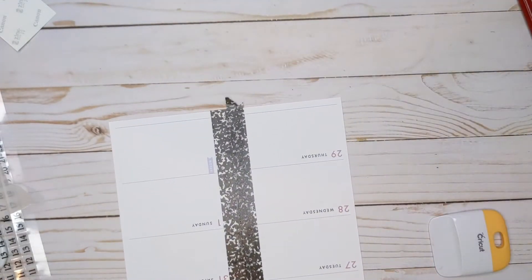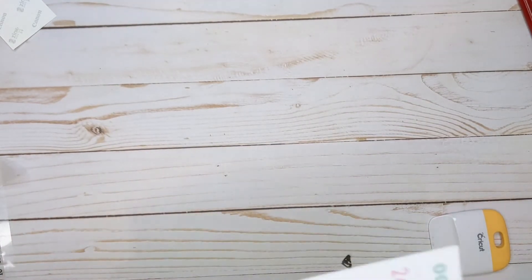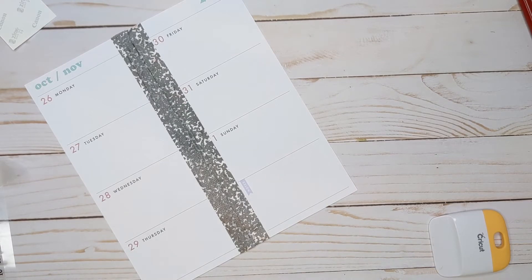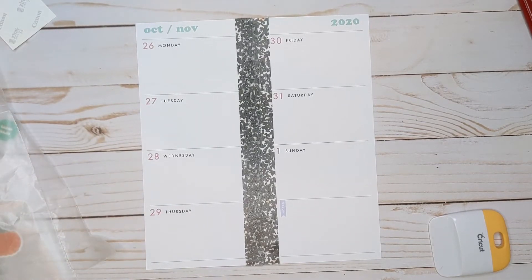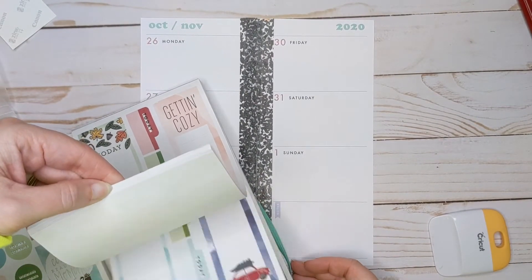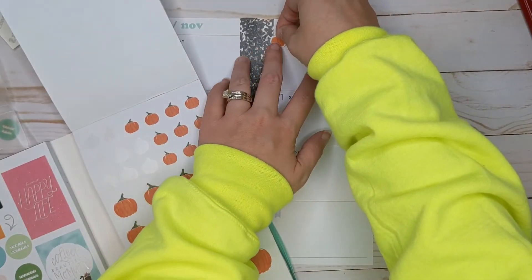All right, I'm just gonna trim this a bit. All right, so I was thinking of doing like a little Halloween-y type theme here. I'm gonna have some pumpkins that I used in the last one — let's use them again because they cover these things kind of perfectly.